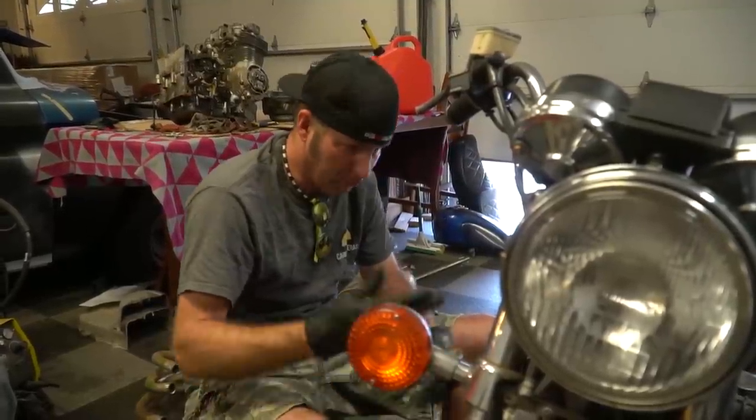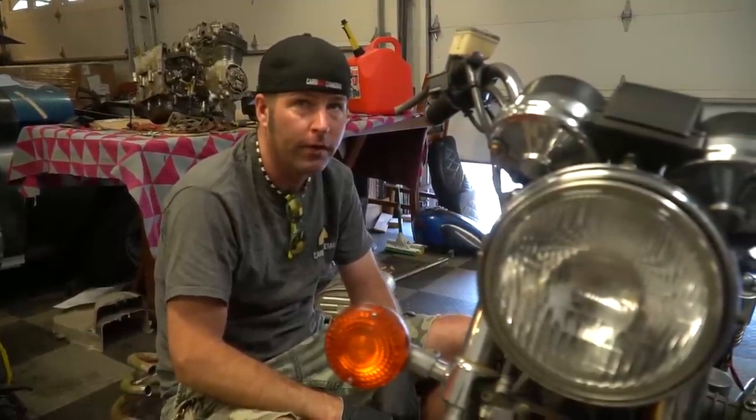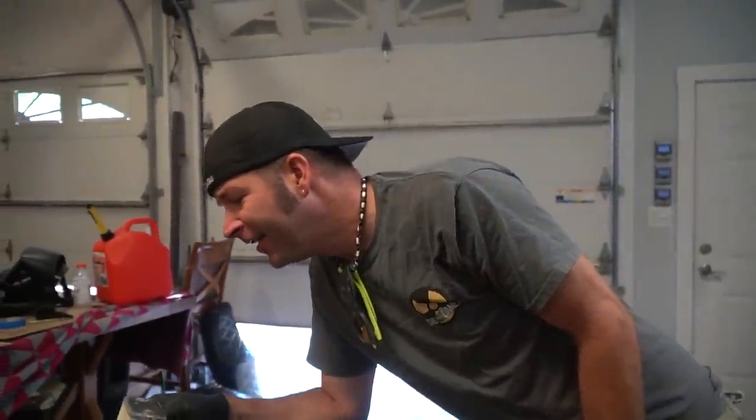Whoever messed with it last didn't put it in the correct firing order. We don't know the history on this bike. We took the plugs back out to find that I accidentally hit the switch to off. So we had absolutely nothing — we're like what's going on? So plugs are back in, we're going to try it again.